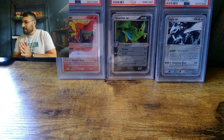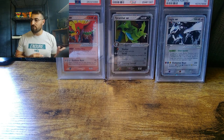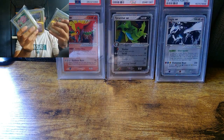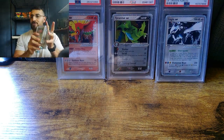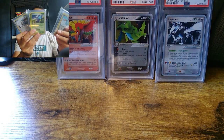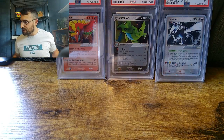Today we're going to go over Delta Species first, then we're going to go into Unseen Forces. I'm not going to show you guys the commons and uncommons, just because you're going to see those in reverse and you're going to see all of the EXs and the gold stars. So let's start with Delta Species.